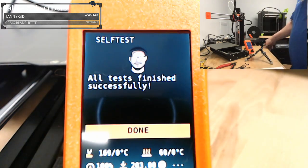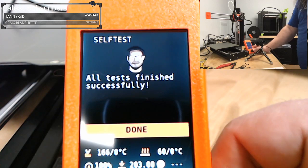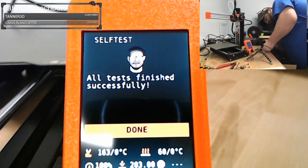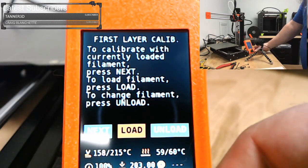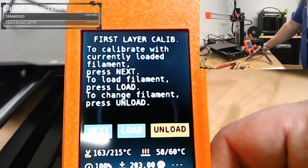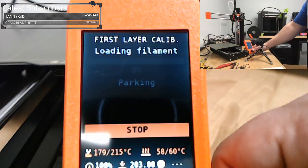All tests finished successfully! We have a nice screen — I didn't make this screen tight enough, let me fix that real quick. There we go. Cool. First layer calibration — it's asking me to put in some filament. We'll load some PLA.